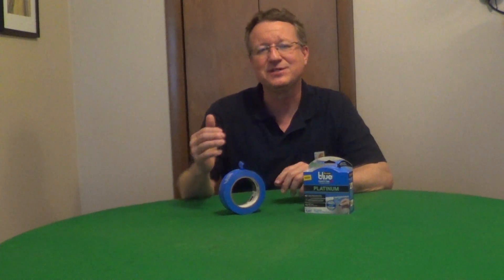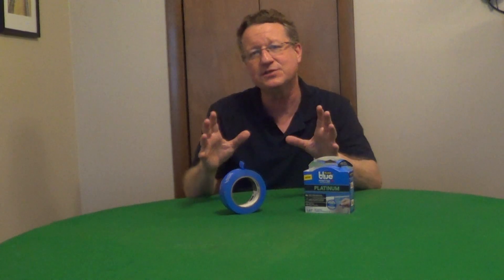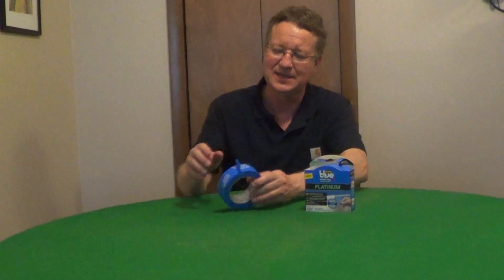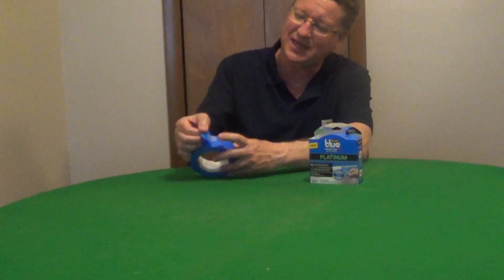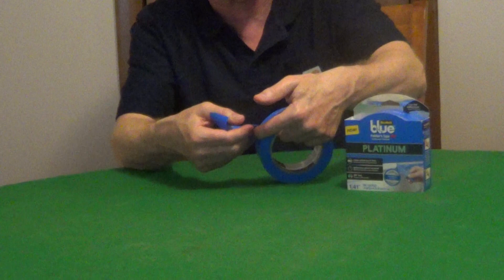The Scotch Blue Platinum Painter's Tape is designed for your interior projects to give you a very crisp paint line. It tears easy by hand and then when you remove it, it comes off in one long piece. The poly material prevents paint from penetrating into it and then you get a nice 90 degree tear by hand.